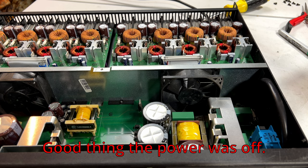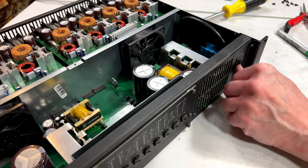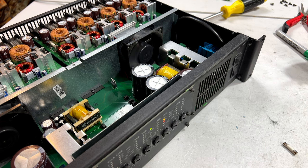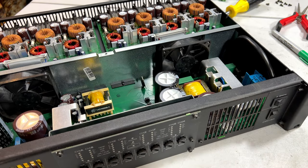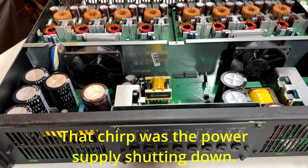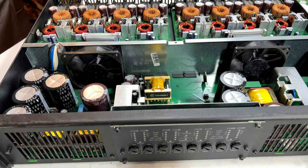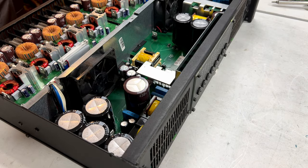I'm going to have to try and find schematics for this thing to see what exactly I need to do to fix it. I just wish the guy had sent me an amplifier that works, with all the money I paid for this thing. Let's go talk about the home theater for a second.